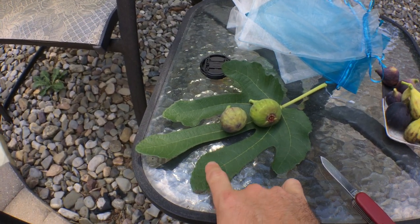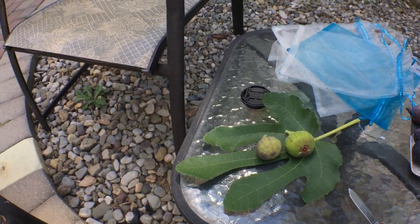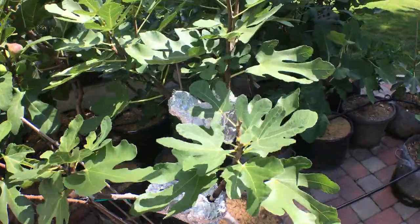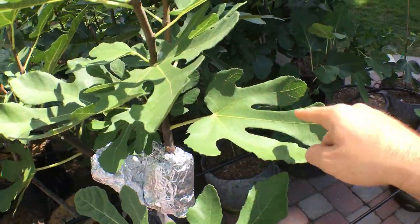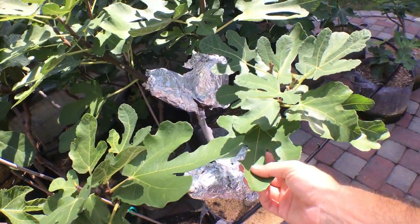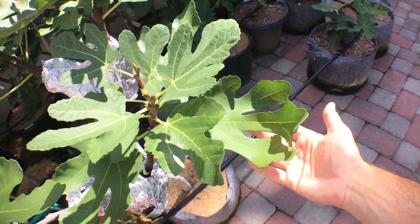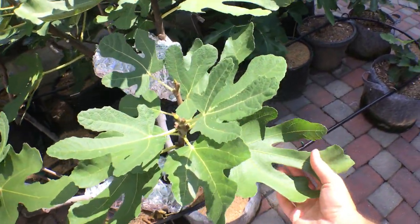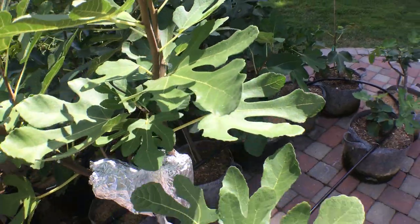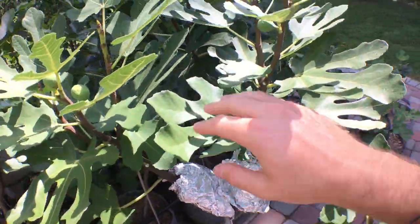We broke off a leaf here. It's very typical of the leaf pattern to have these long fingers. There's a big debate out there about whether or not there are two different versions of Smith. Mine is from Just Fruits and Exotics, which has these longer fingers and always has had these longer fingers. With different amounts of vigor the tree could show a different leaf pattern, so I don't really go off the leaf pattern all that much — but this is definitely Smith judging by this leaf pattern.